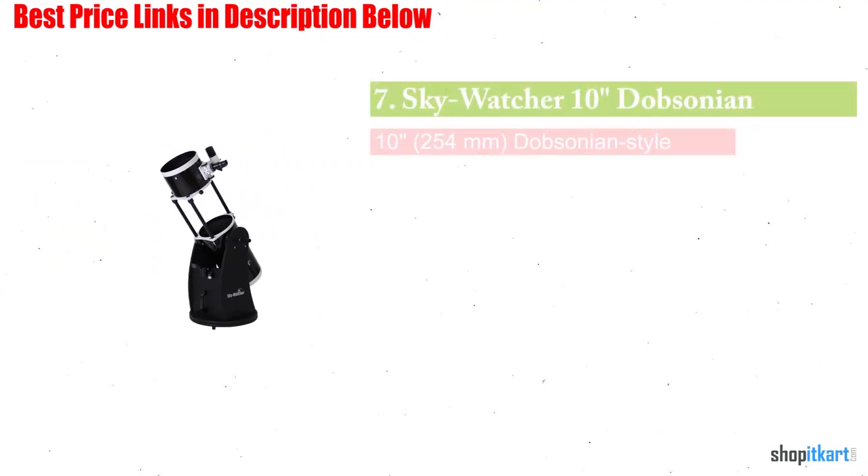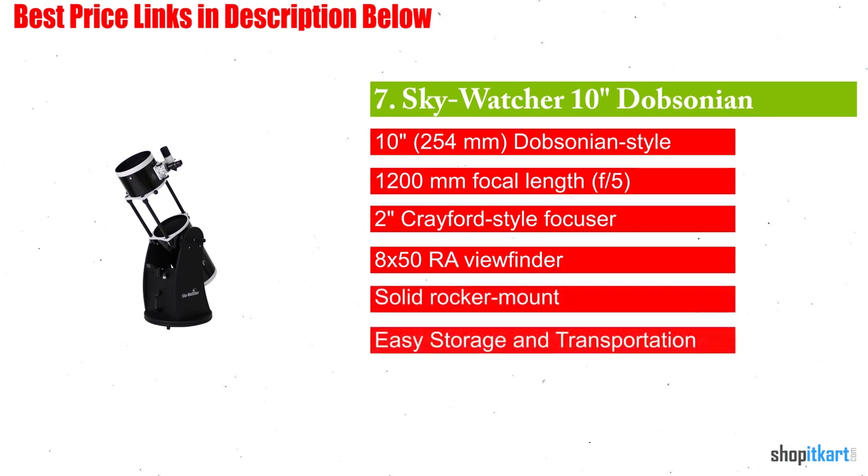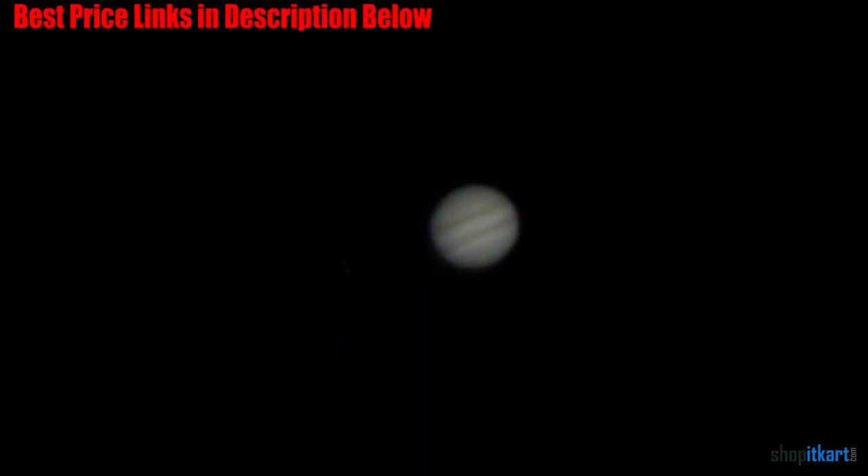Next on our list is the Skywatcher 10-inch Dobsonian. If you ask the majority of astronomers what's best for seeing galaxies and you're not willing to shell out thousands, they'll say the same thing: get a high aperture dob. The Skywatcher is a good example of exactly what you can get if you're looking in the mid-range ballpark of prices. It is a step up in class on cheaper scopes for a few reasons.